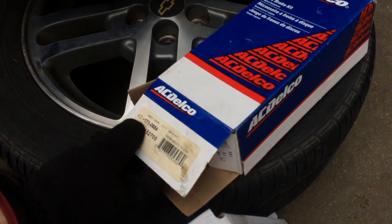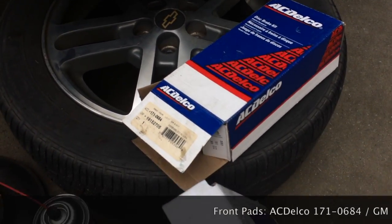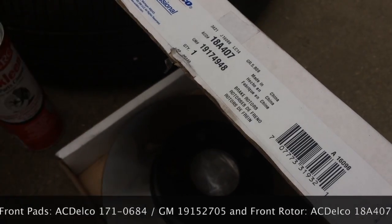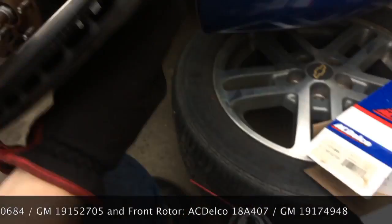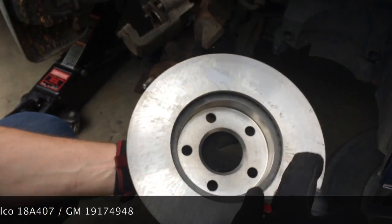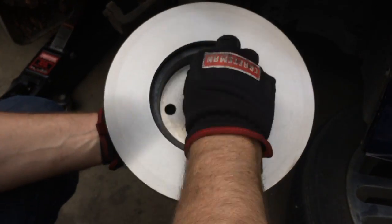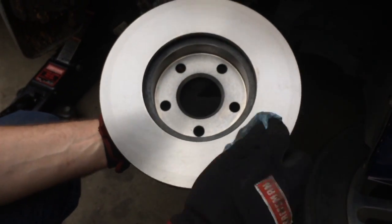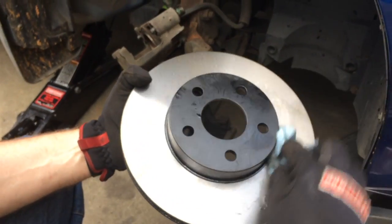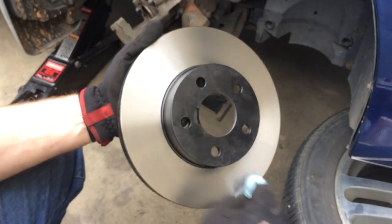On this particular model vehicle, I'm going to use ACDelco part number 1710684s, which is the same as GM 1915-2705. I've also gone with the professional ACDelco rotor 18A407, which is GM 1917-4948. Before we put this rotor on, we're going to use some brake cleaner to clean it off — there's a protective anti-corrosion compound on here that we want to get off. Brake cleaner is the best chemical for this job, but if you don't have it, use some denatured alcohol.